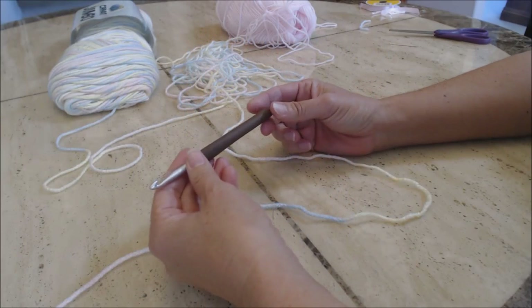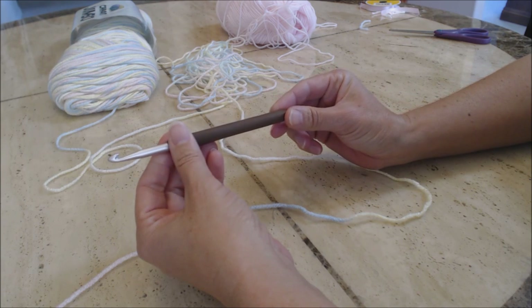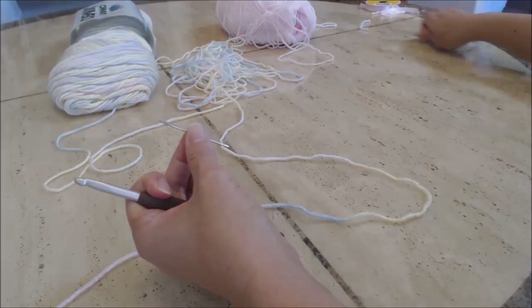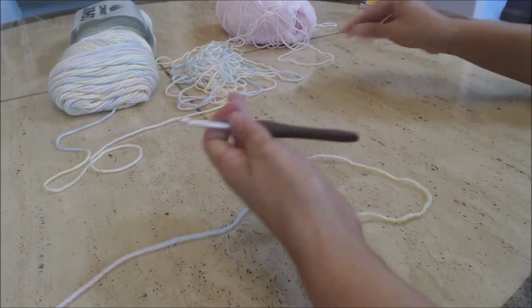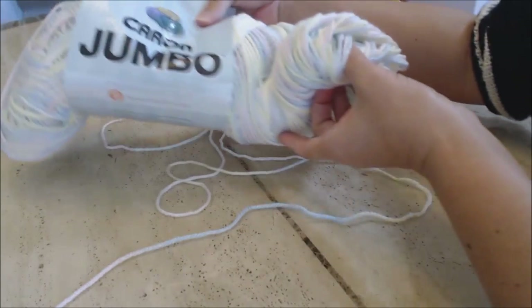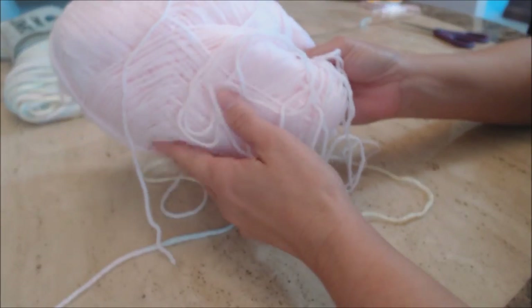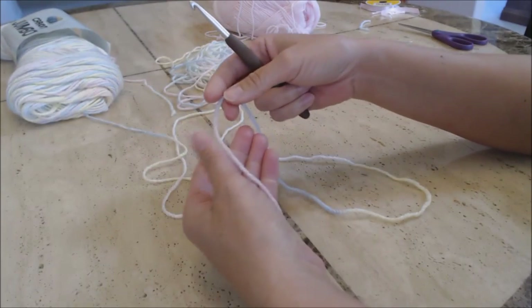The materials you're going to need for your baby hat: a crochet hook J6mm, a tapestry needle, and a pair of scissors. You're also going to need the main color of your baby hat — I'm using the Karen Jumbo in baby rainbow — and also a soft pink yarn for the border.